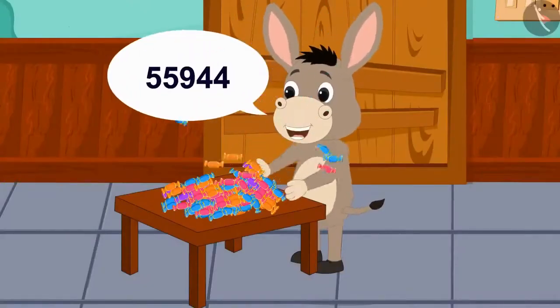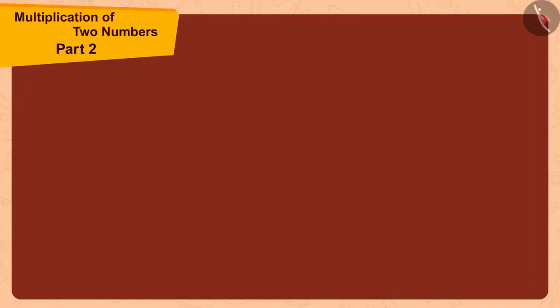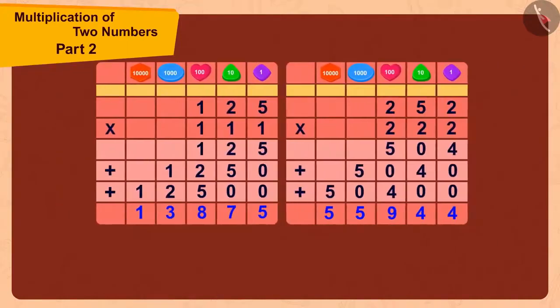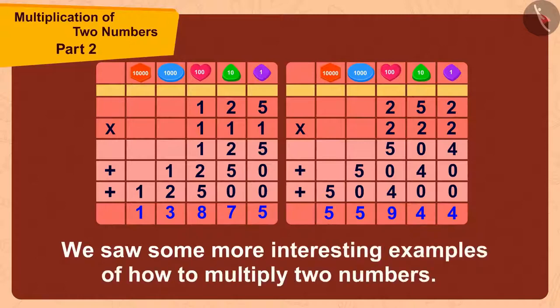Bholla started dancing with joy on getting so many toffees. Children, in this video we saw some more interesting examples of how to multiply two numbers.